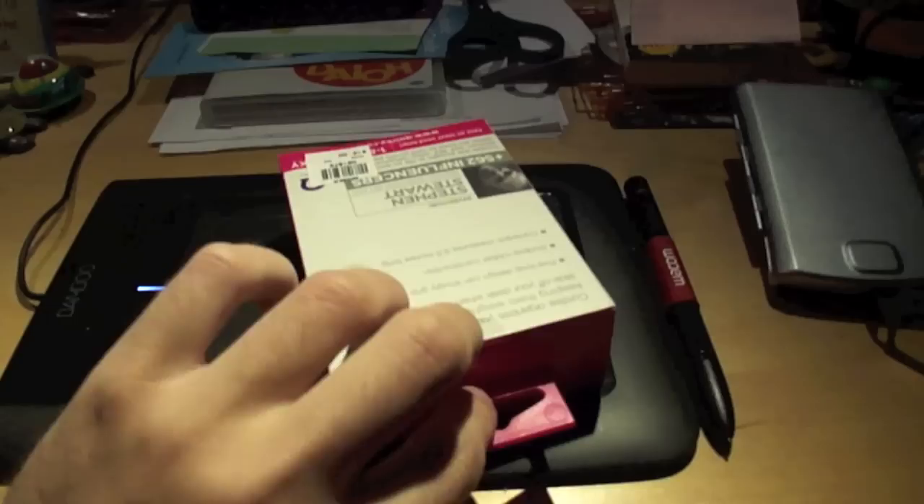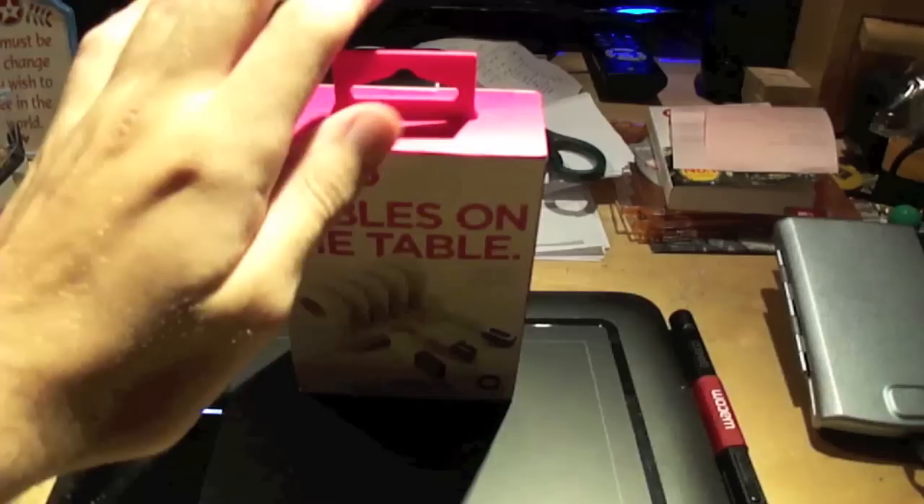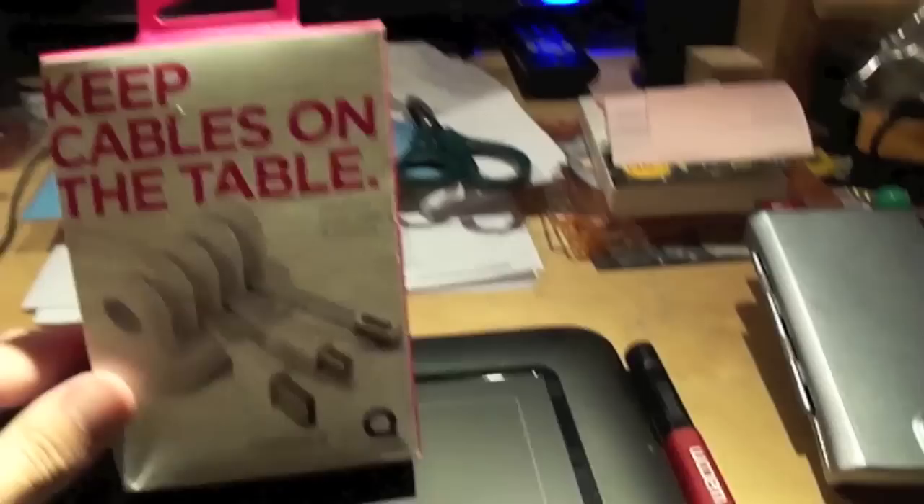One of the things I had looked at in the past was getting the cable drop things, but the problem I found with those is you could stick them on a desk and they'd be there permanently. This, on the other hand, looks like you should be able to reuse it.